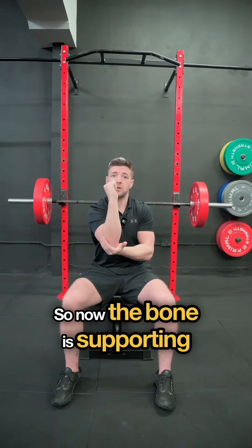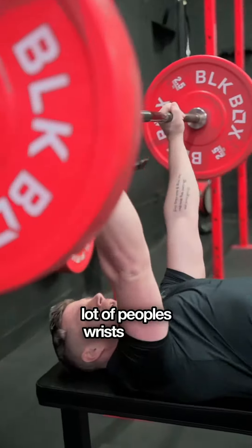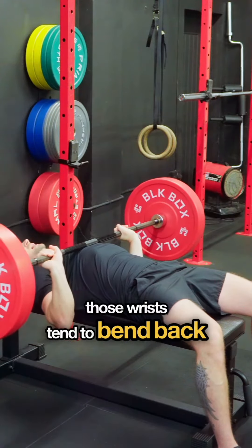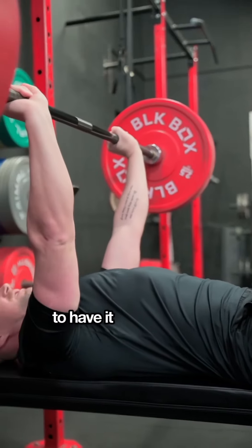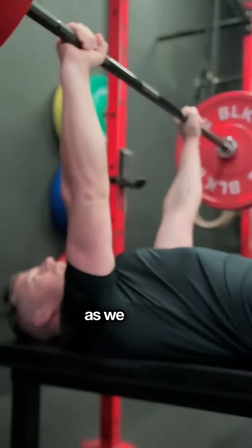So now the bone is supporting that bar. If you come around, you'll see what I'm talking about. A lot of people, their wrists will be sitting back like this, or sometimes they'll start correctly but whenever they come to the bottom, those wrists tend to bend back, which means it's pulling through the muscles in our wrists. We want to make sure to have it stacked so that the bones or the arm is supporting all of the weight as we press.